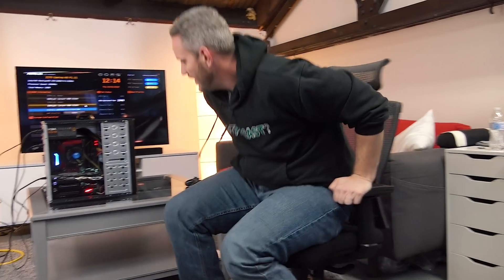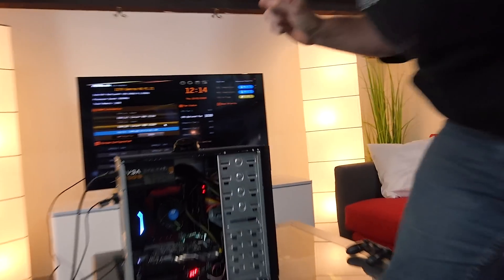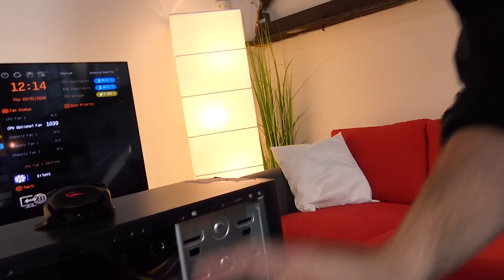I found that sitting on this chair — this is the Autonomous chair with a mesh back — obviously builds up a charge as you turn and move around in it. Let's test this. Get in here, Phil. We're gonna start by touching the back of the graphics card. You can see it's working right there.